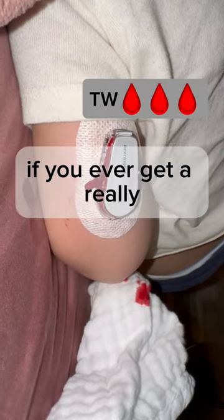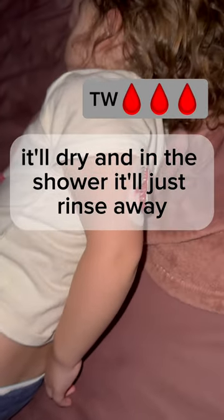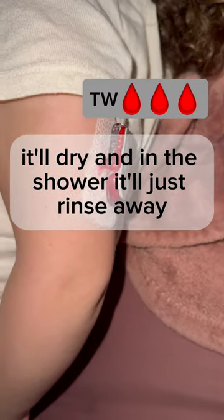So if you ever get a really bad bleeder, just know that it does stop eventually. It'll dry, and in the shower it'll just rinse away. No issue.